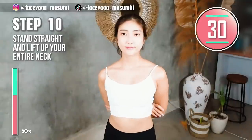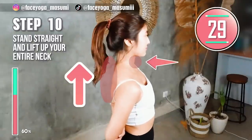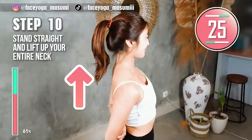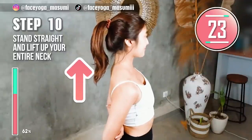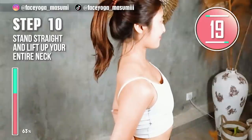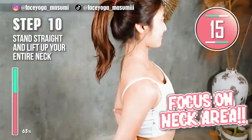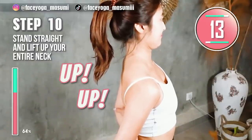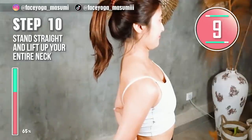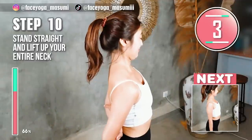Stand straight. Place your palms on your elbows. Slowly lift up your entire neck, chin down. Hold this movement. Take a breath through your nose and please focus on the core muscle. Up, up, up — lift your neck. Front, up, up, up.